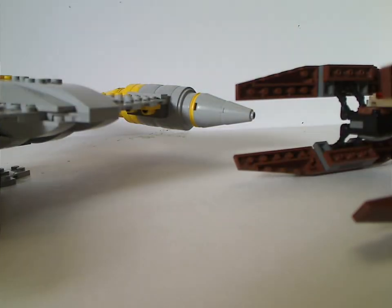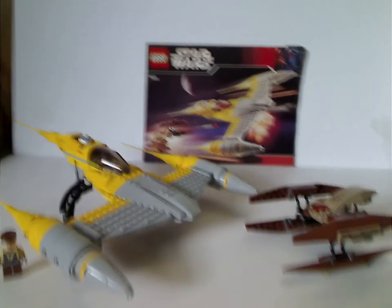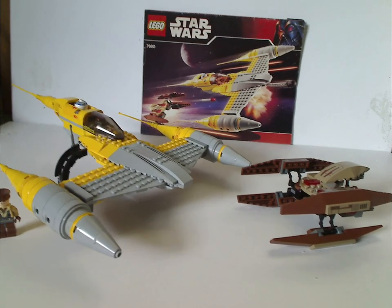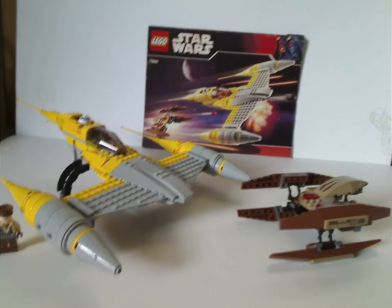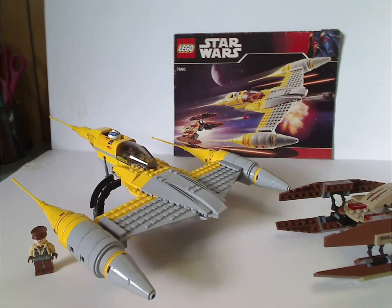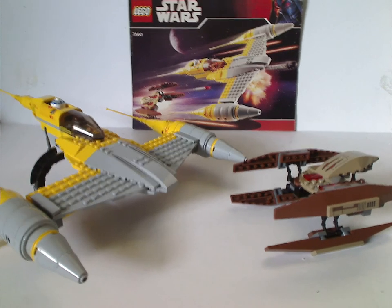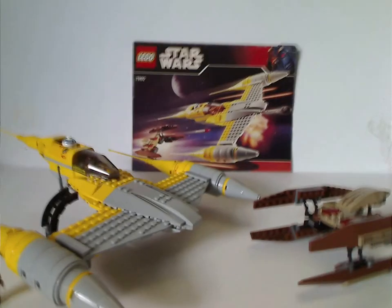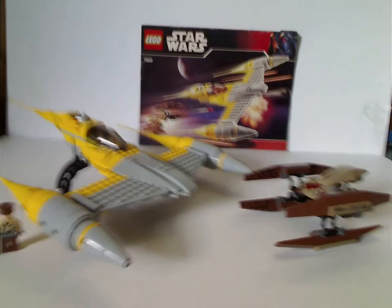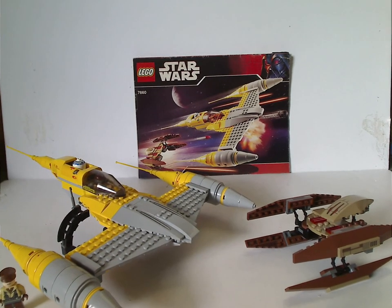Onto the final verdict - overall, I think this is a pretty cool set from 2007. You get two builds together, which they've kind of trended away from but occasionally still do. The Naboo Fighter is a quite good build for the time, and the Vulture Droid is just about the right interpretation, being a drone with no pilot in it, which I find well-pleasing. If you're looking to add this to your Naboo display, or still have fond memories of it, go ahead and pick it up.